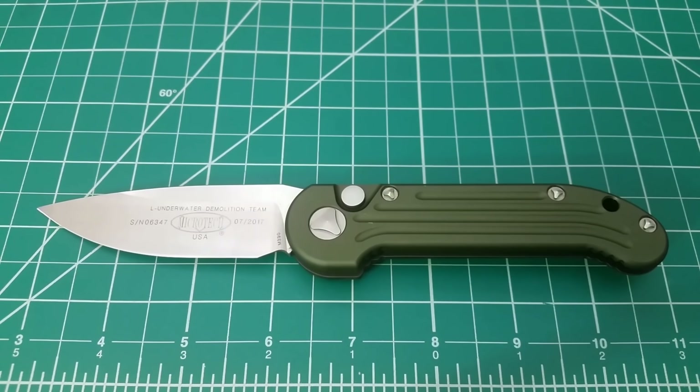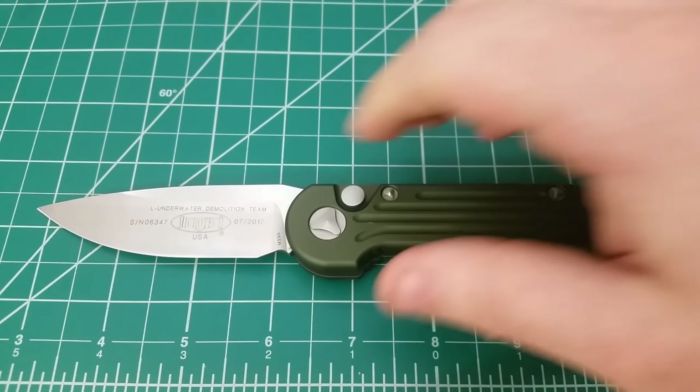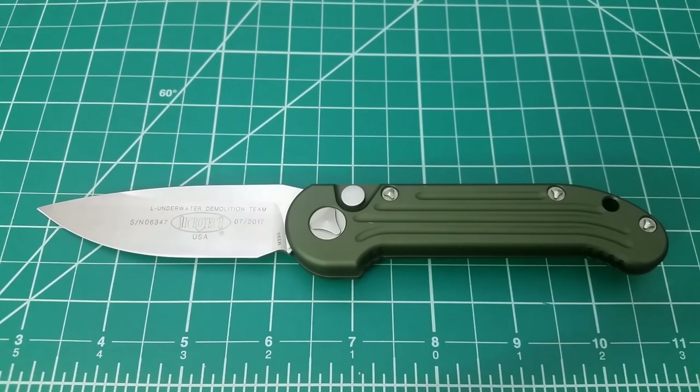This knife comes in at about $250. I don't necessarily see the value in that just because I don't value the things that drive the price so high — especially the automatic aspect. But I do want to talk a little bit about why I'm not going to be keeping this knife. It's not about laws and it's not about concealed carry or getting in trouble for having an automatic knife.